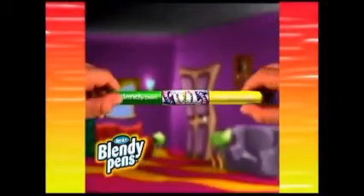Blendy Pens makes colour blending clean and easy to do. Insert two Blendy Pens into the fusion chamber, give it a twist, and like magic you create colour fusion.